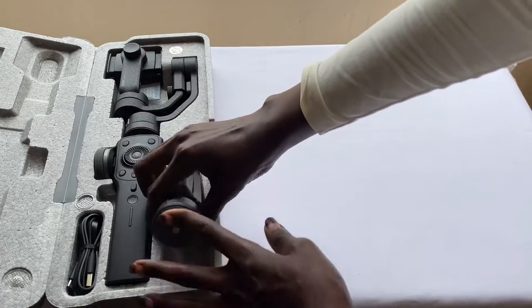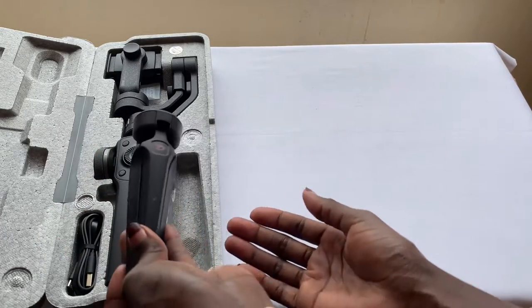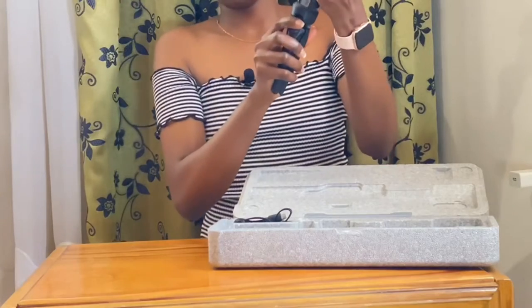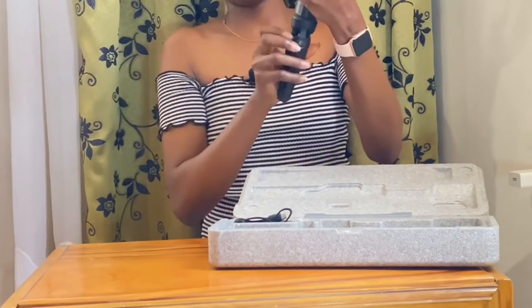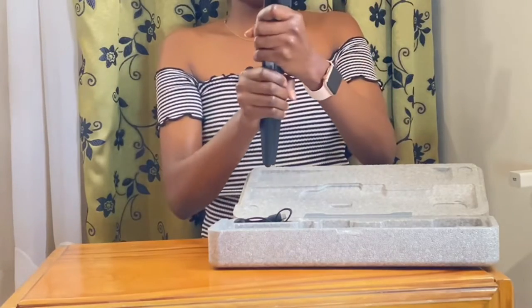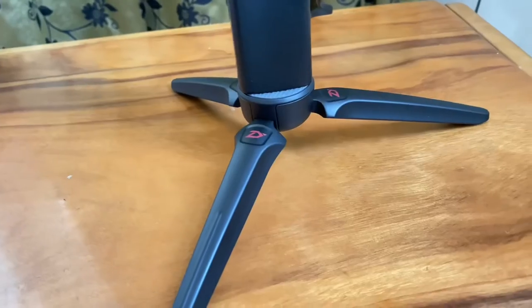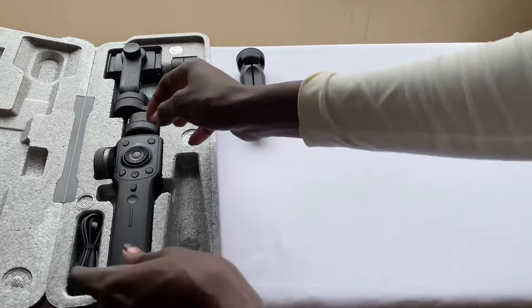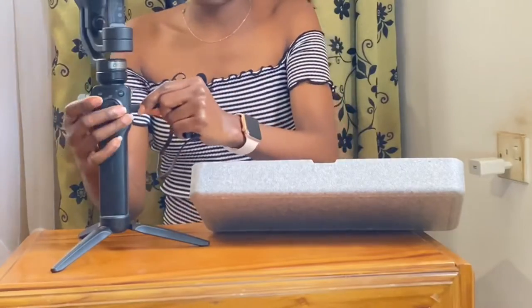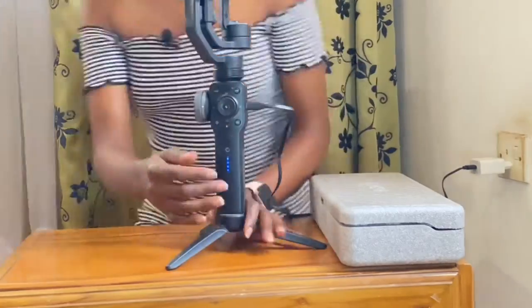Here we have the tripod. This tripod makes balancing so much easier. All you have to do is attach it to the gimbal. And then we have the charging cable — a Type-C charging cable for charging the gimbal.